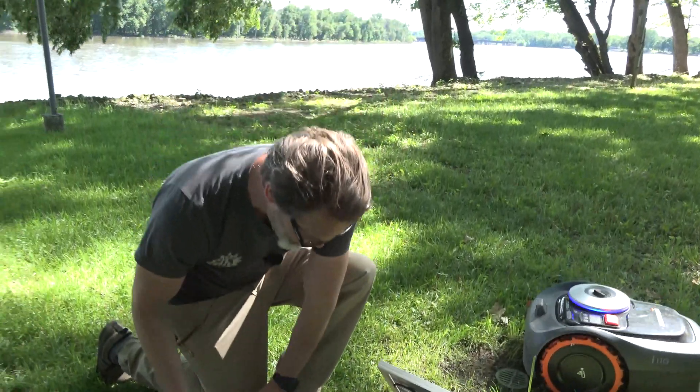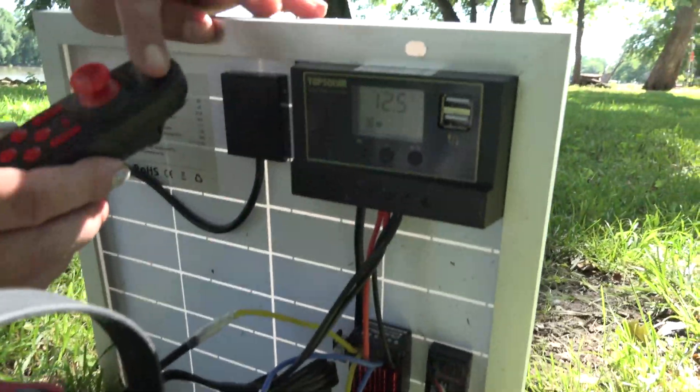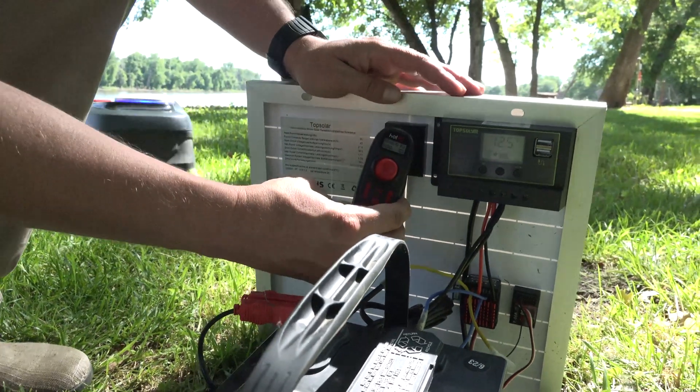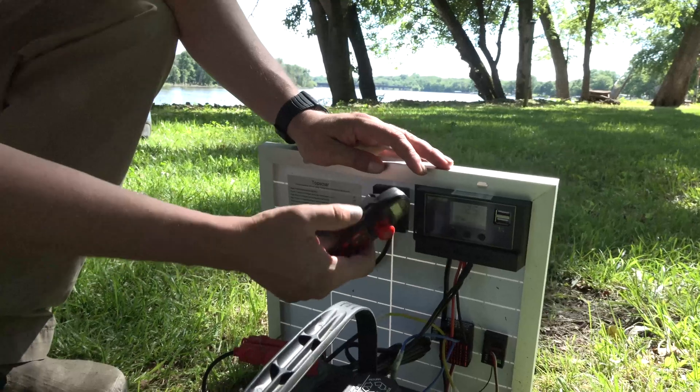For charging it up, there's a little USB port right there and you can recharge this. We've still got 4 volts or whatever on this controller. You just charge it right off that USB — USB-C on the side here.